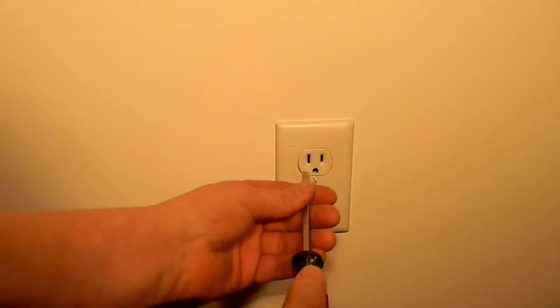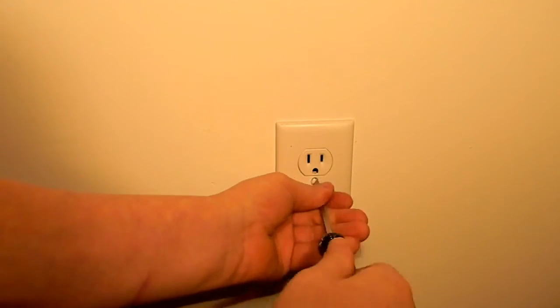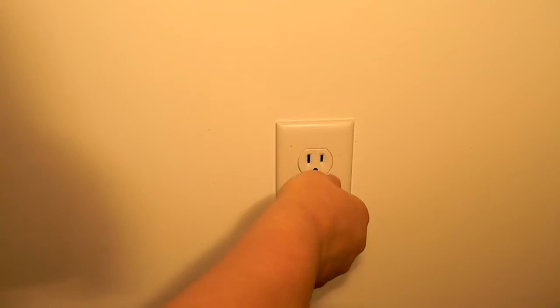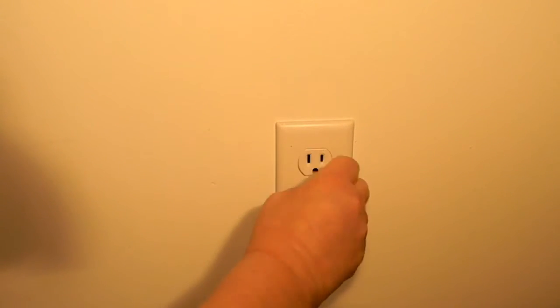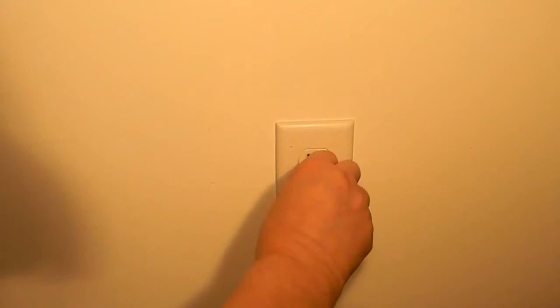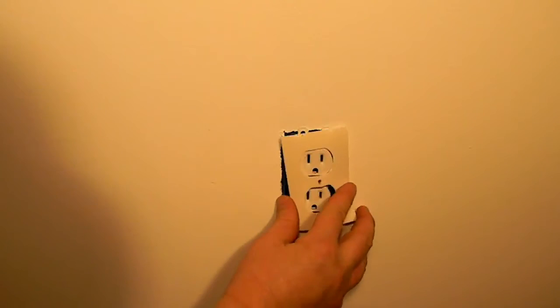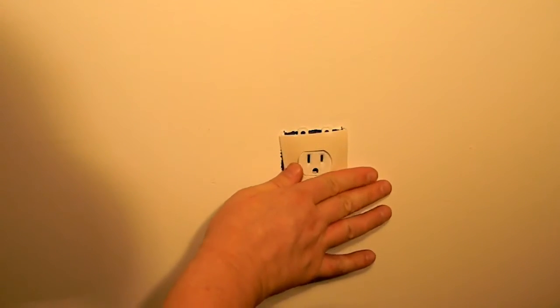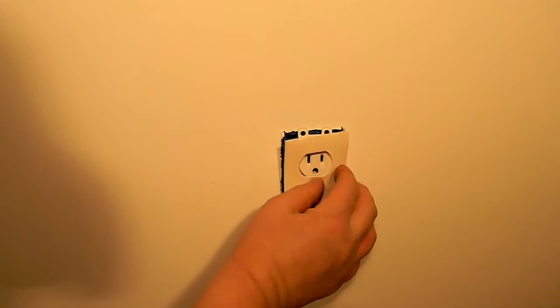First, you're going to need your straight screwdriver. Remove the screw. Place it on. You want to be careful not to get your fingers in behind there, because it will give you a little bit of a shock.